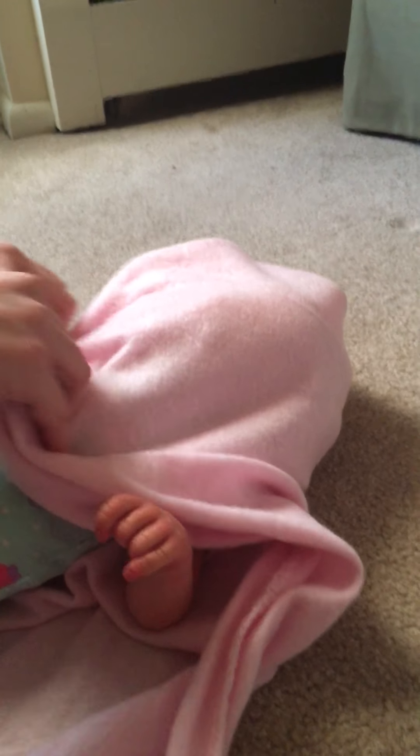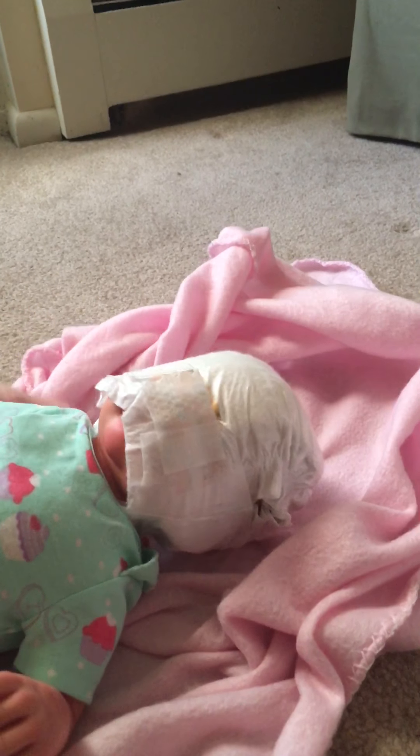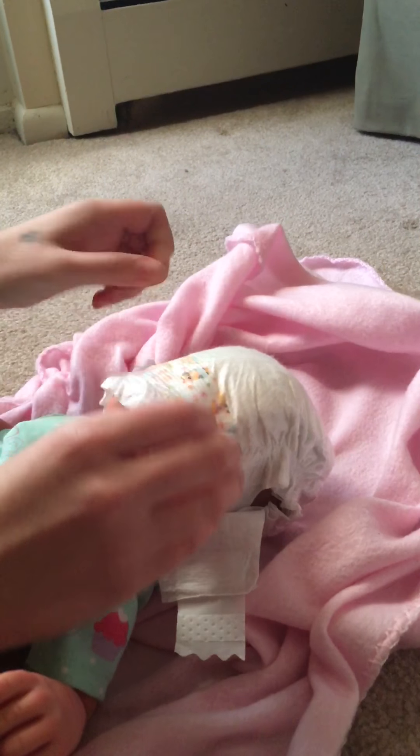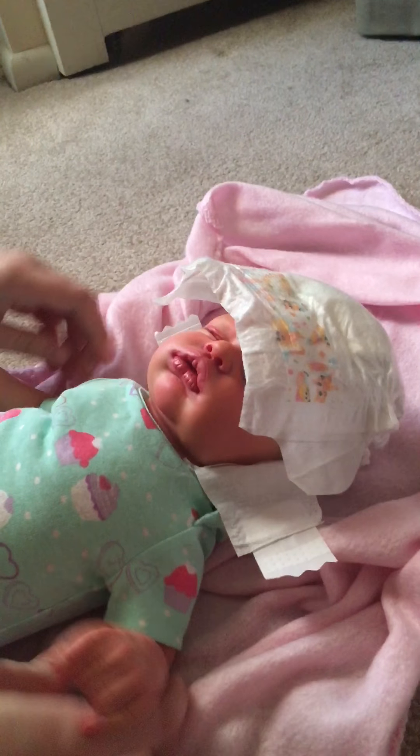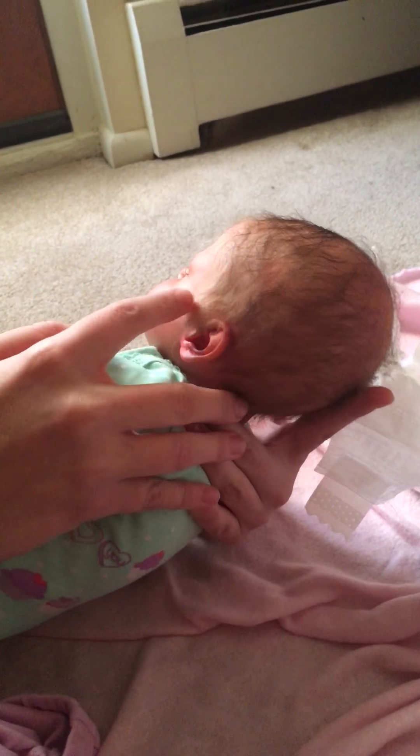Ready for her face? She's a diaper head. She's so cute.